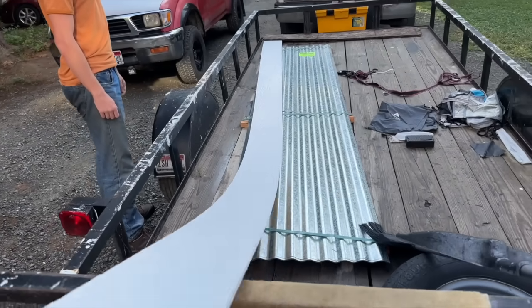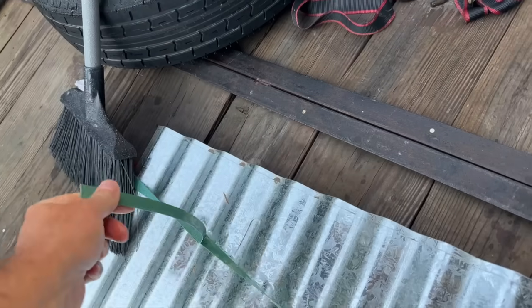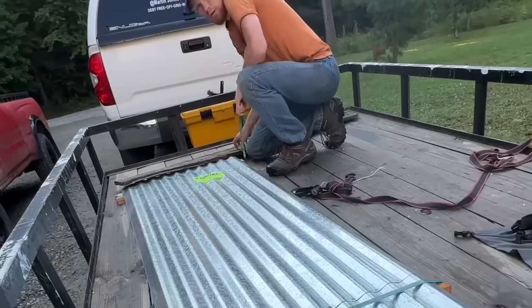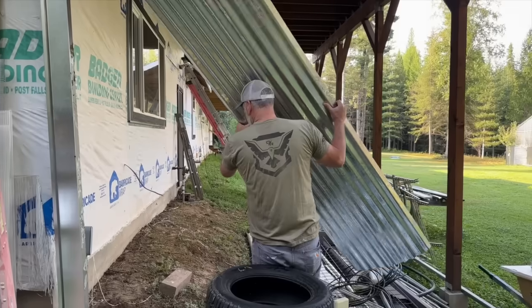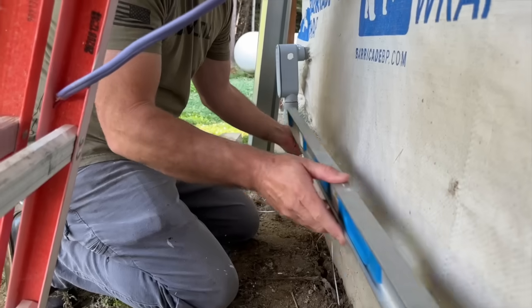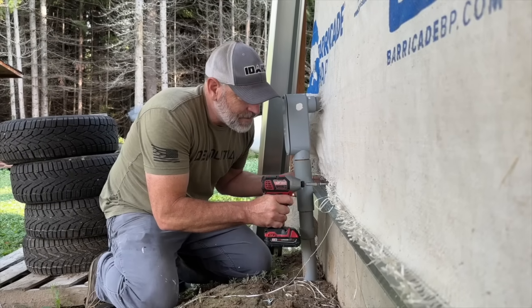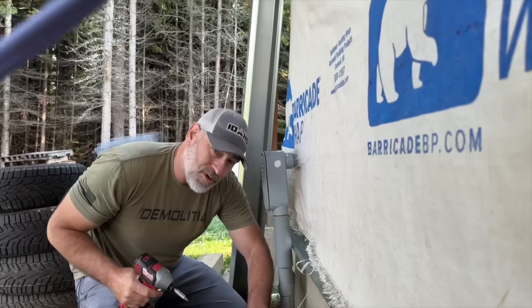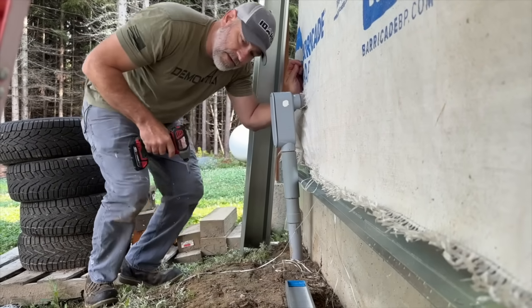This is just an extra piece so we need to get this off of here. It looks like we can put our bottom trim right at the bottom of the OSB. I'm gonna double check — we're not gonna put a ton of screws in it right yet until we make sure that everything's going to fit the way it's supposed to.